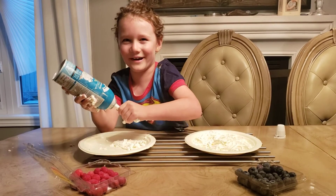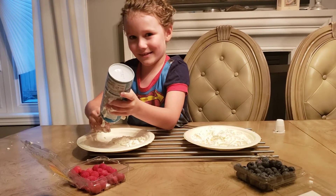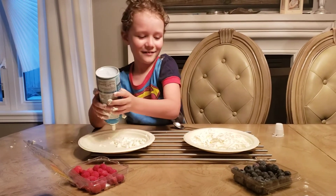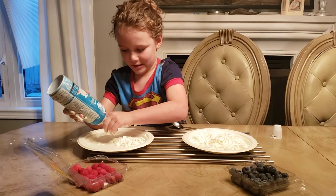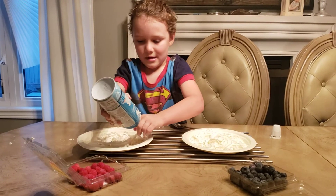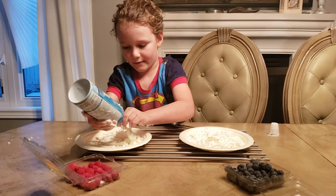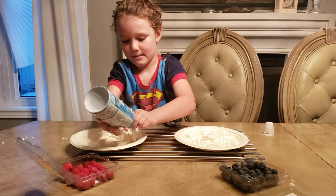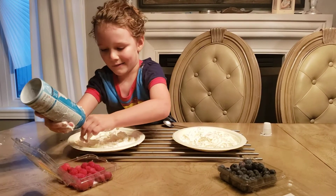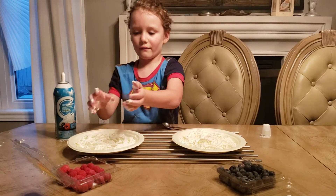Then more whipped cream. Just keep going like that until you're making whipped cream, just like that. And when you feel like you have enough whipped cream, then you've got enough whipped cream.